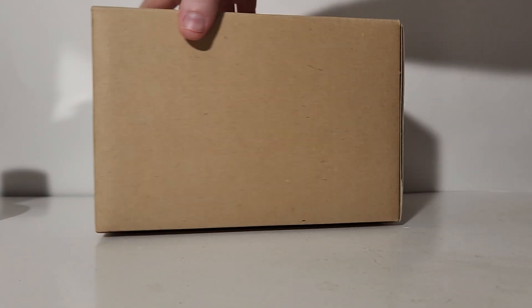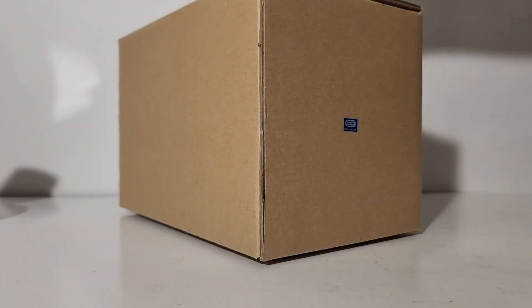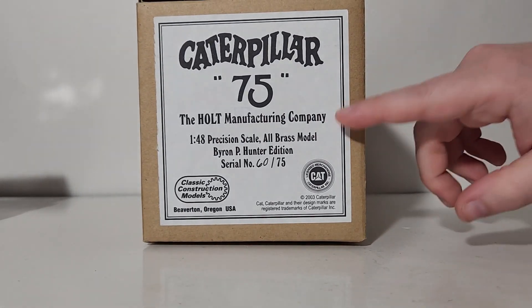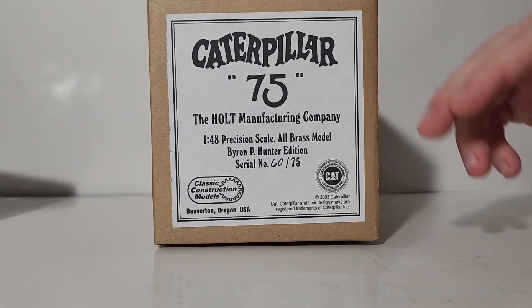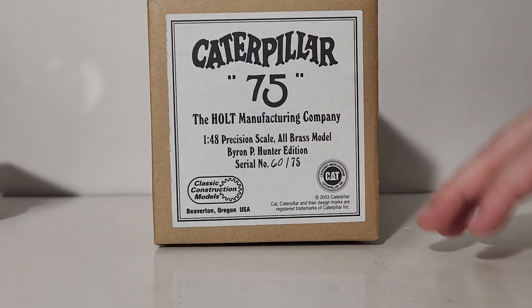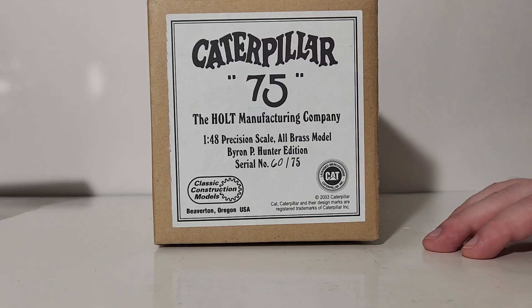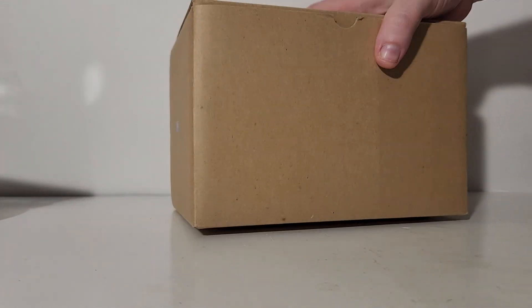This is the box it comes in — it is rather brown, aside from a small CCM sticker on one side. The more interesting sticker on the other side reads: Holt 75, Holt Manufacturing Company, 1:48 scale precision, all brass model, Byron P. Hunter edition, serial number 60 of 75, Classic Construction Models, Beaverton, Oregon, along with license and copyright information.